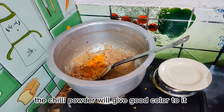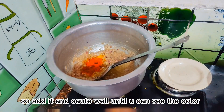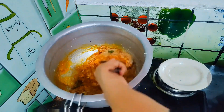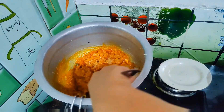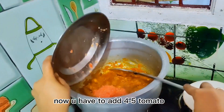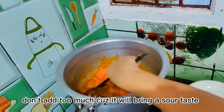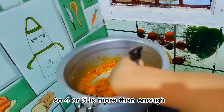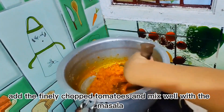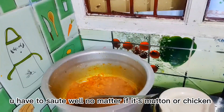Add 4 colors of manchal. I will add 4 or 5 thakali (tomatoes). Chop it very finely and chop it in a nice way to prepare the mutton.